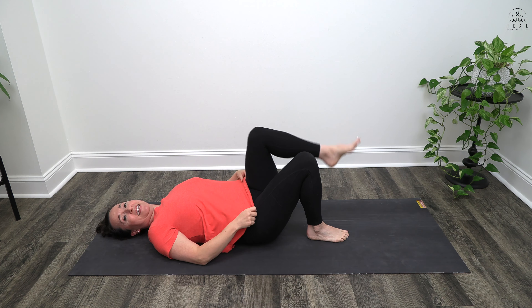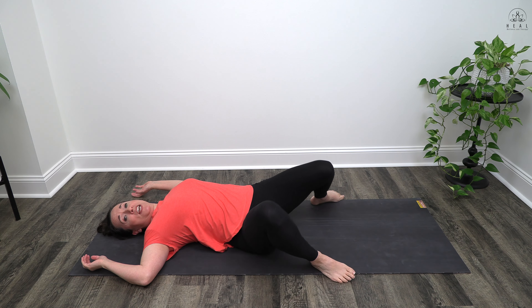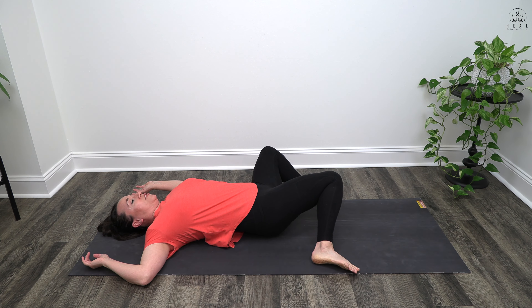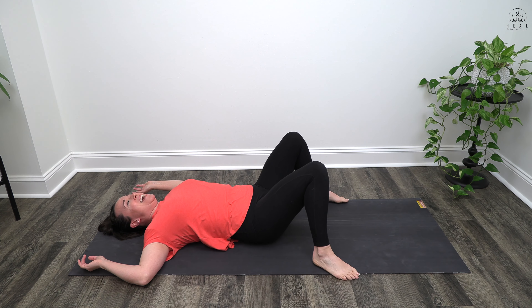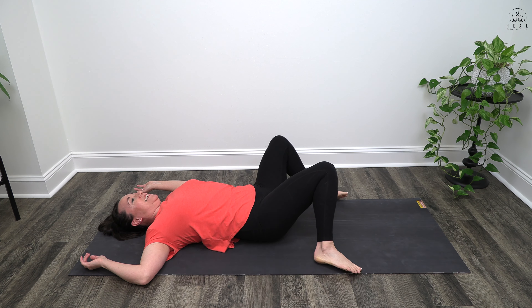Lower that right foot down, lower that left foot down. Walk your feet the width of the mat, arms out to the side of you. Take a deep inhale in. As you exhale, gently rock your knees to the right. Nice deep inhale in, exhaling, dropping the knees to the left. One more time — inhaling knees up, exhaling knees to the right, and inhaling knees up, exhaling knees to the left.